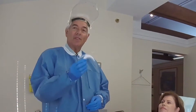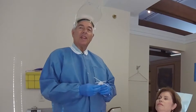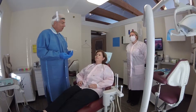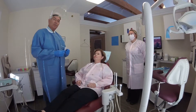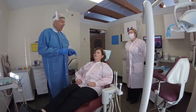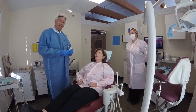Today we're going to demonstrate the assembly and use of the facial plane relator device. For the aesthetic cosmetic dentist seeking predictable results, it's very important to record the facial midline as related to the dental midline, the facial vertical axis as related to the dental vertical axis, and the facial horizontal as related to the horizontal of the teeth.